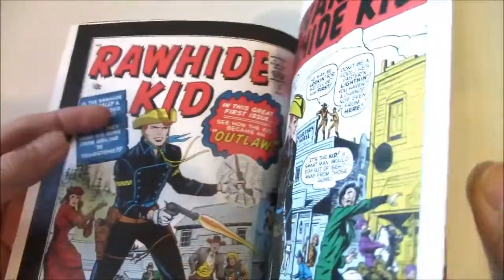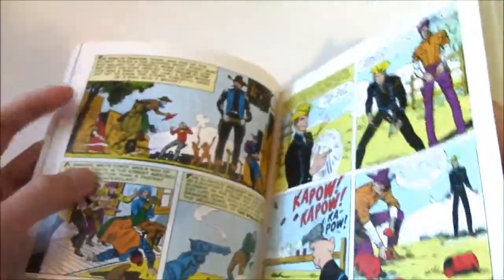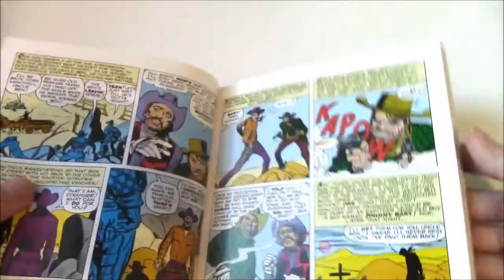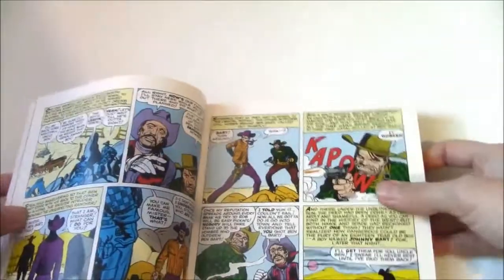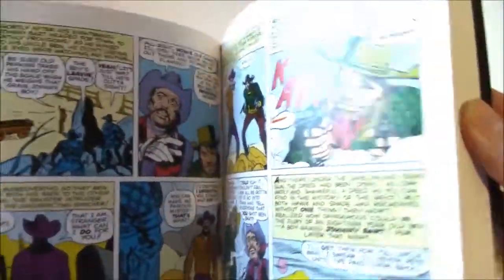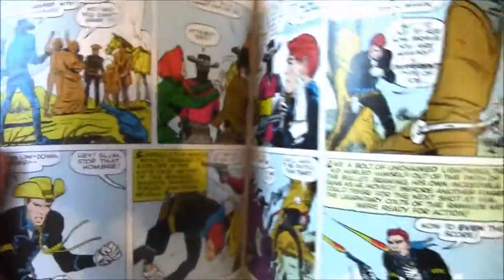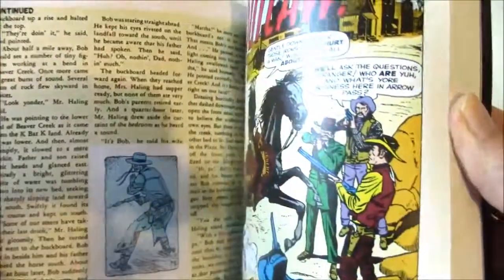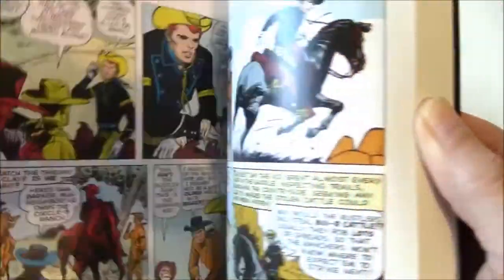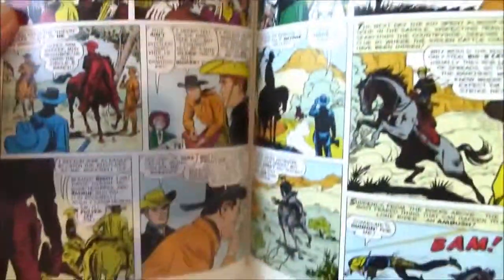That's right — the 1960s famous comic book creators Stan Lee and Jack Kirby were on the Rawhide Kid on this volume. This was right before the superheroes returned. Westerns were very popular in comic books, so this is right before the superhero age returned that the legendary comic book team of Lee and Kirby were making Rawhide Kid cowboy stories.